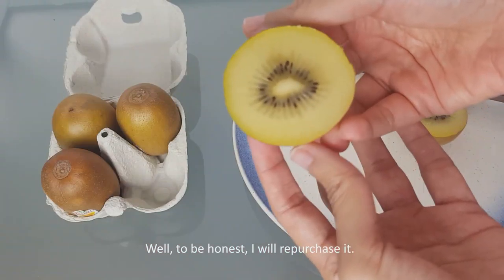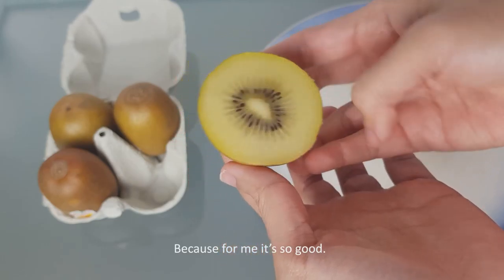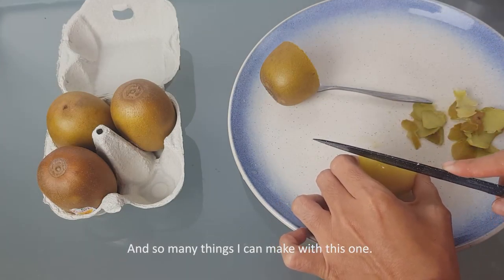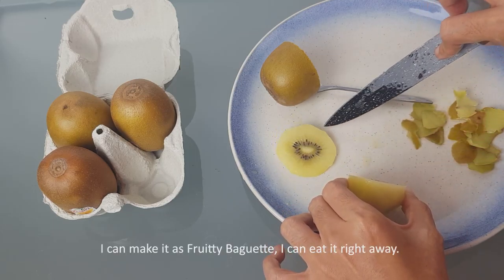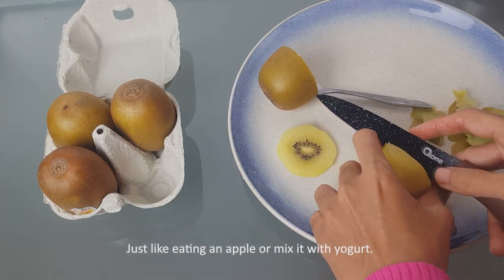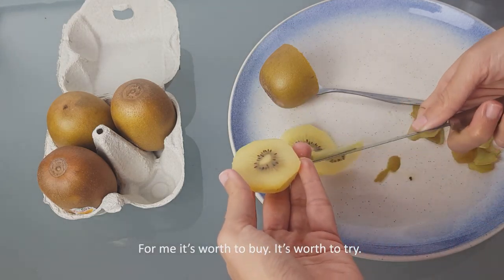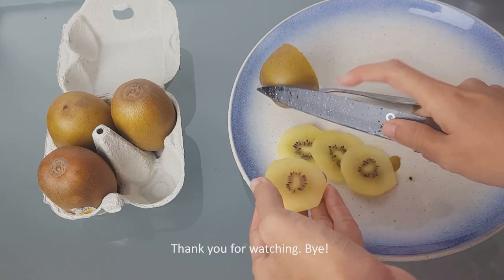To be honest, I will repurchase it because it tastes so good — unlike other kiwis I've bought before. There are so many things I can make with this: a fruity baguette, eat it right away like an apple, or maybe mix it with yogurt. For me, it's worth buying and worth trying. Thank you for watching, bye!